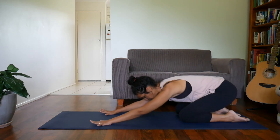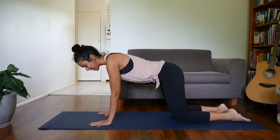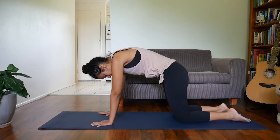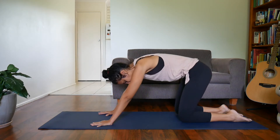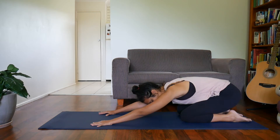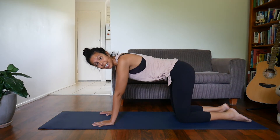Then on your inhale you're going to come up — glutes are switched on the whole time for this — and then round through the back, holding that shape as you switch on the glutes, press down through your feet and shins, and then slowly lower back. We're starting to build up strength in the legs, in the core, and in your glutes. Just keep doing that over and over.